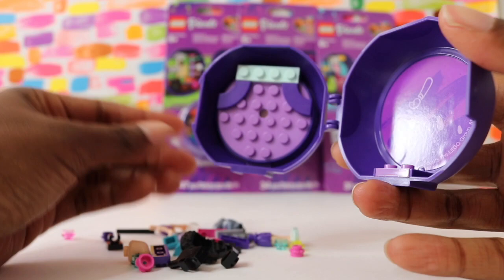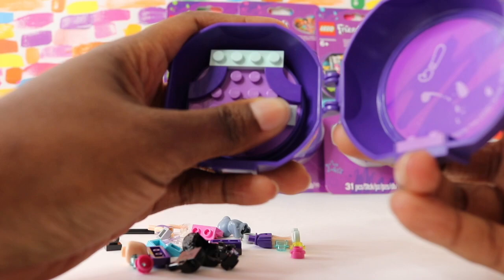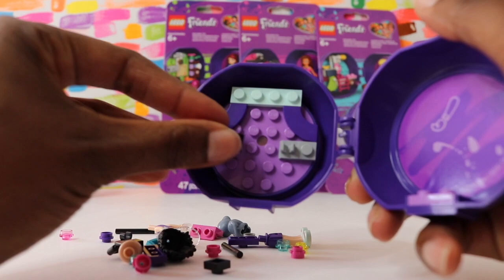These two pieces that I'm putting on now, the gray and the black, look like they're going to have something that we could hang from them later on, kind of hook in there.